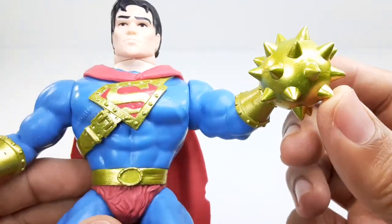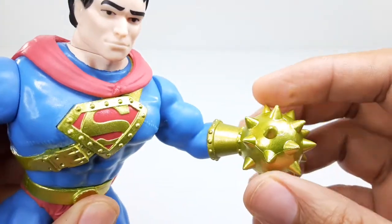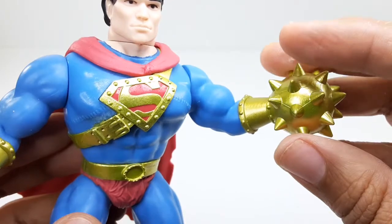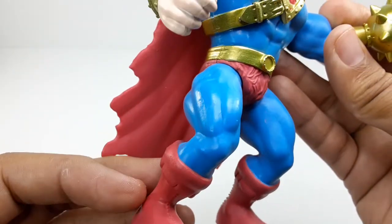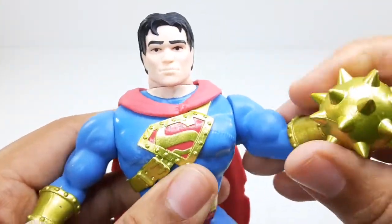His mace — I thought it would come off, but it's not. This is actually molded on, so he doesn't have a hand, he has a mace. His legs and his boots from the front. I like this figure, it looks pretty good.